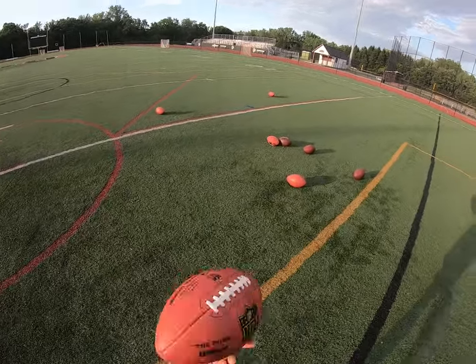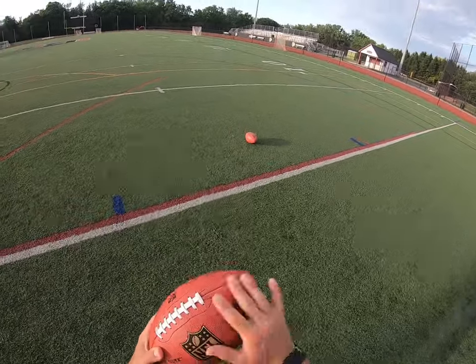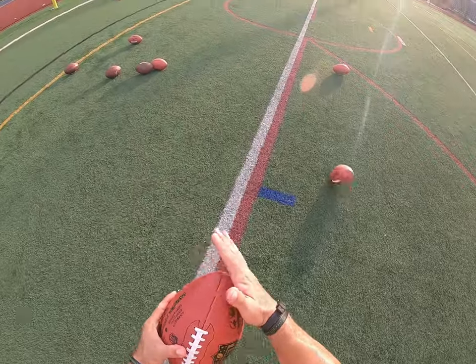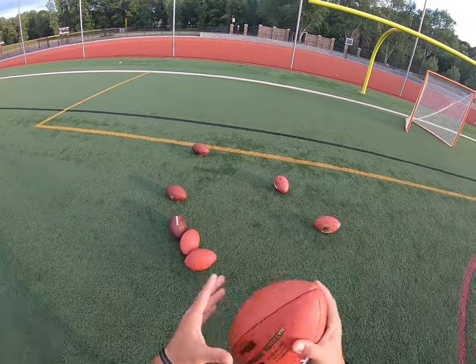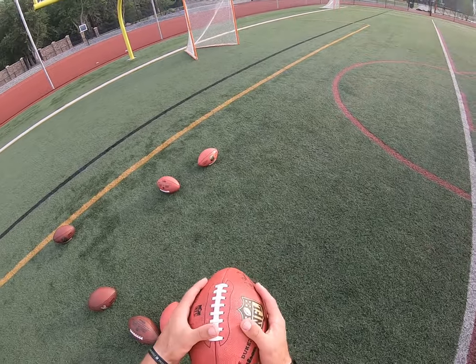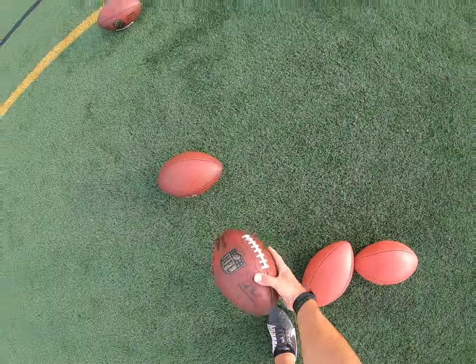We have some brand new footballs here, fresh out of the box — didn't even brush it, still has that waxy feeling on it. The noses of the football are just rock solid; it's a really hard football. For anyone that doesn't really know much about breaking in footballs, brand new ones suck.